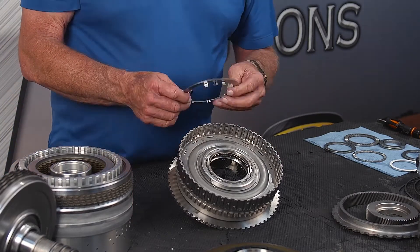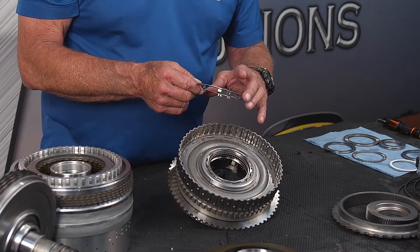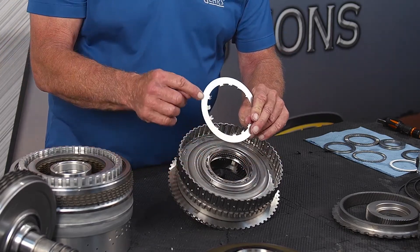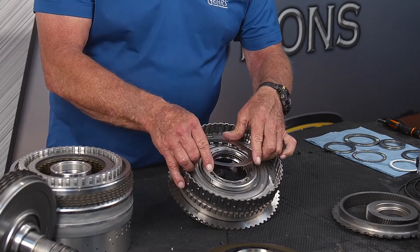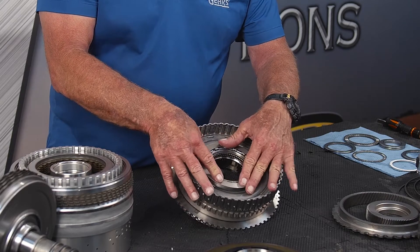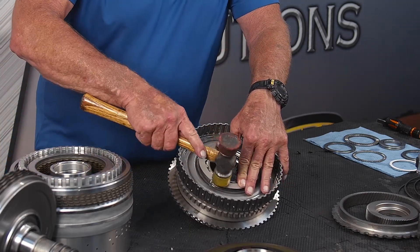And then there's the retaining ring for the retaining ring — it goes on like so and has little clips on it that go into the retaining ring. We're going to use a soft face hammer to seat it.